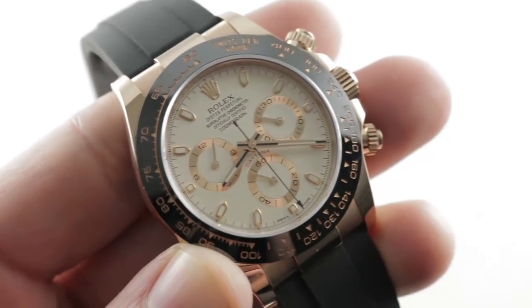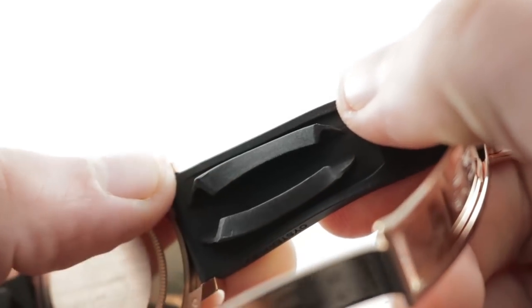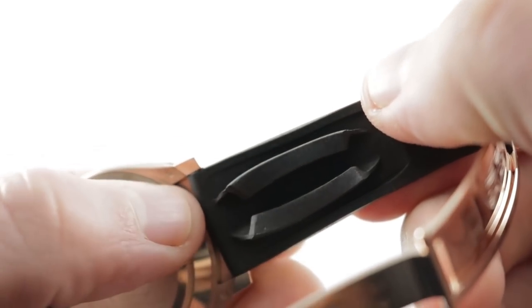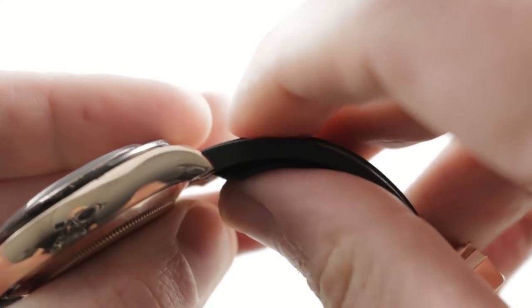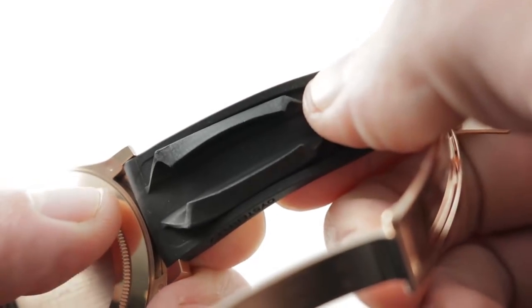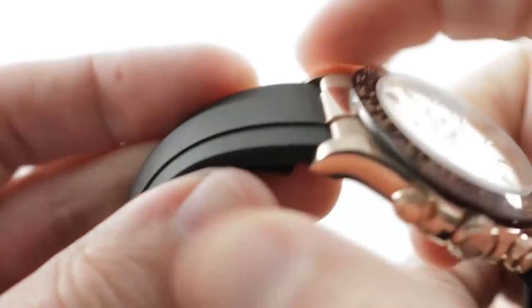You're going to find that some of the cleverest design is underneath, where there's a bellows system. Understanding that not every wrist will have its perfect corresponding strap size, Rolex decided to create this compression system that helps to cinch the watch to your wrist, but also creates a little bit of an air pocket to vent the wrist. On the flank, you can see it reads Oysterflex.